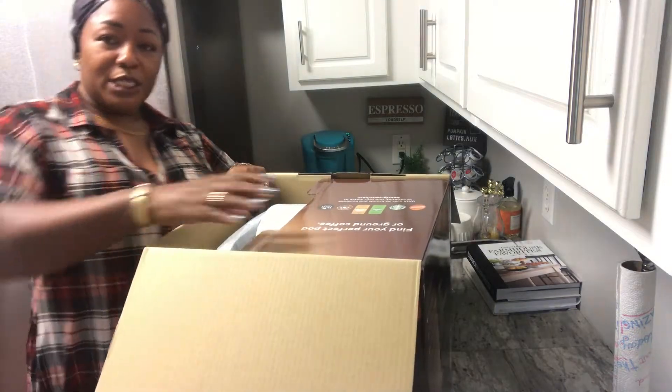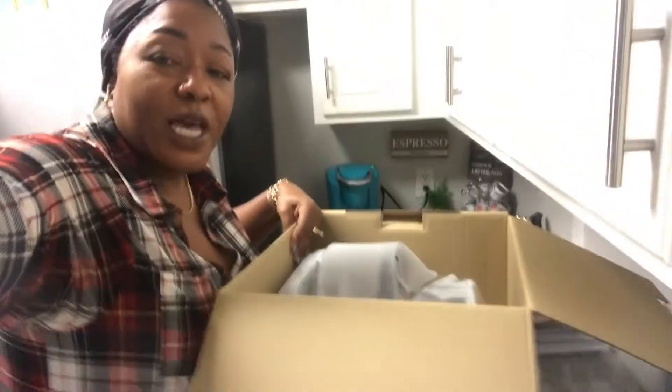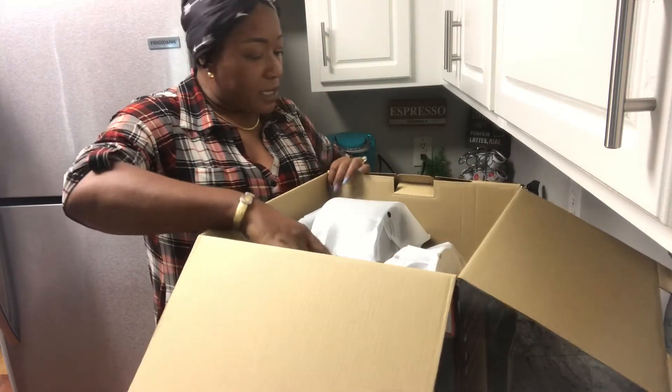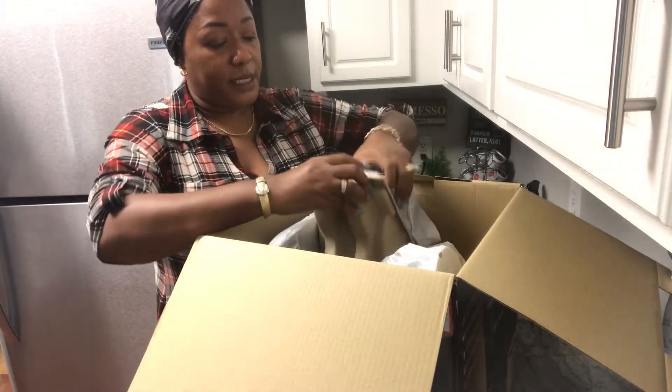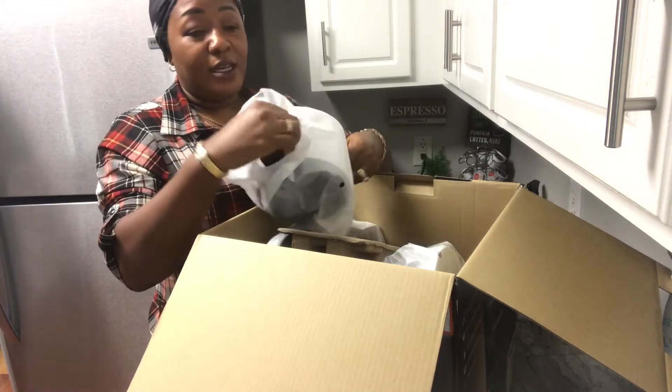I know the top of my head is cut off — just bear with me. Let me adjust the camera because it's really about the product and not me. I did open the top already but I haven't peeked inside.